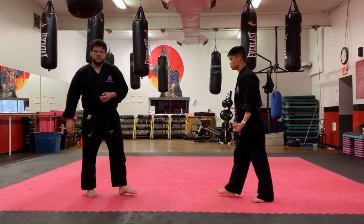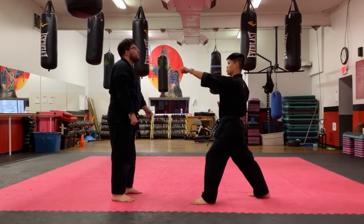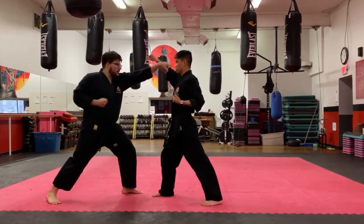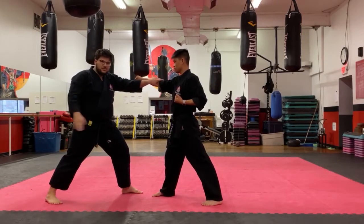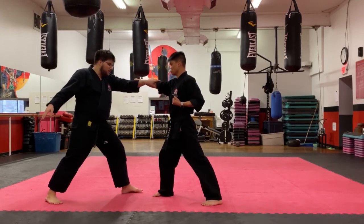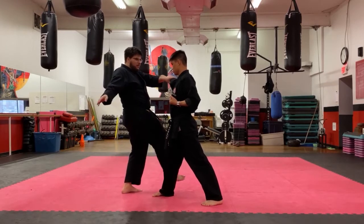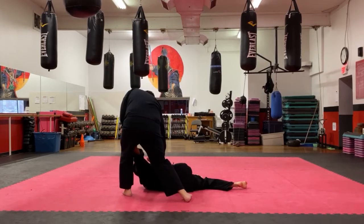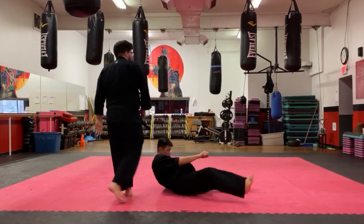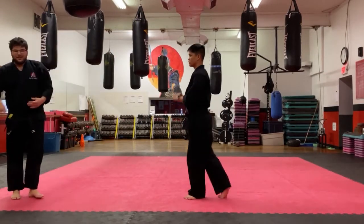Instead, we want to do it all at the same time. I block, grab, and punch him — and at the same time my back leg slides through with the clothesline, coming up and hitting him at the same time. Then I hold on to his arm, drop punch to the wrist, and pull back.